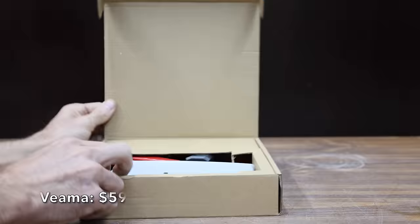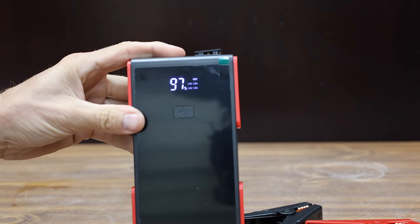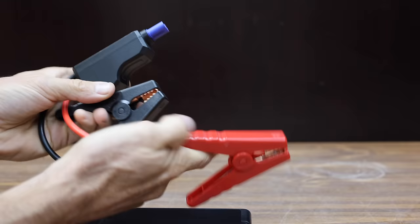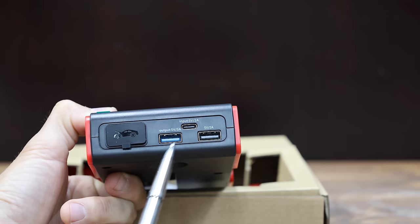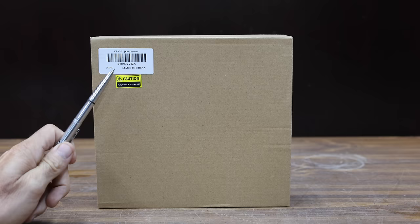At a price of $59 before any coupons or discounts is this Vima brand. It claims to have a very impressive 4,500 amp peak capacity, a 22,000 milliamp hour power pack capacity, and it's supposed to work from minus 4 degrees Fahrenheit to 140. It has two USB outs, a USB-C, a battery life indicator, and an LED light. The Vima jump starter is made in China.